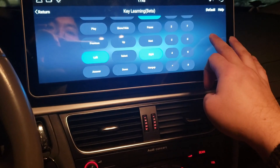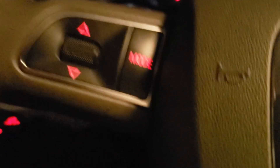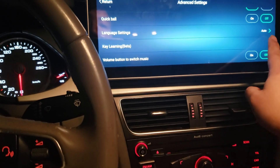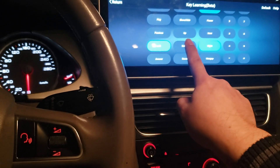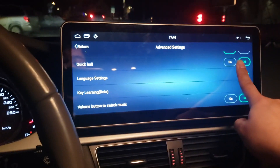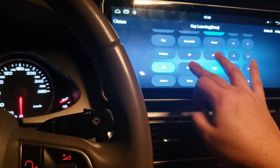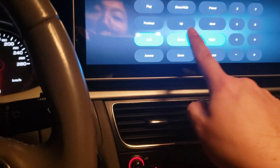Now we need to assign the Select button, but this is tricky. You press Select, then hold and swivel up your finger while pressing the steering button in, and while holding your finger you press it again. It went back to the previous position, and if you go to Key Learning you can see Select is not assigned. We'll try again — Select, sweep up the finger, hold, press Select, press Select once more... and I failed again.